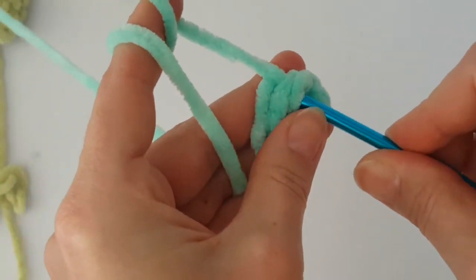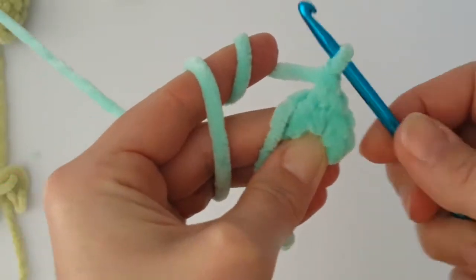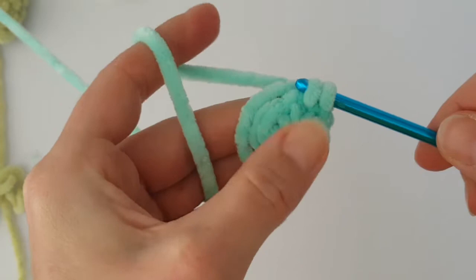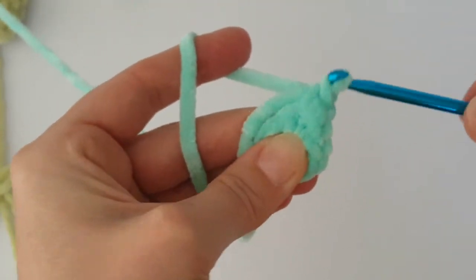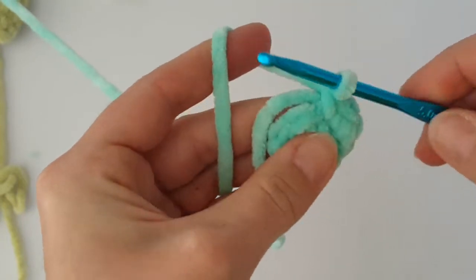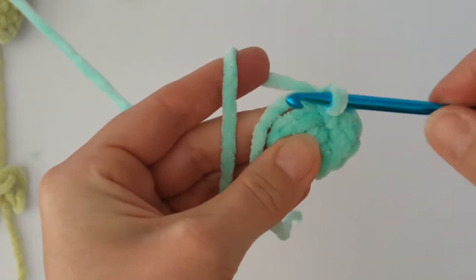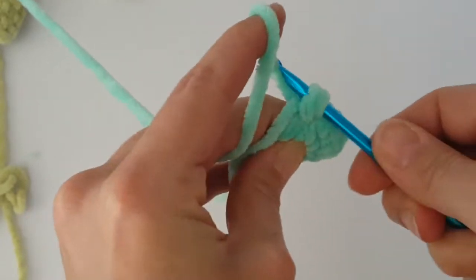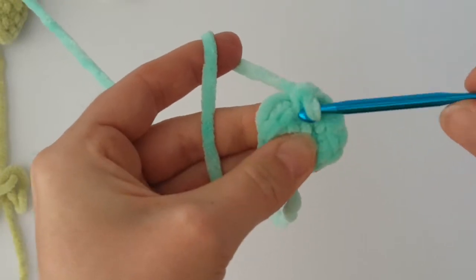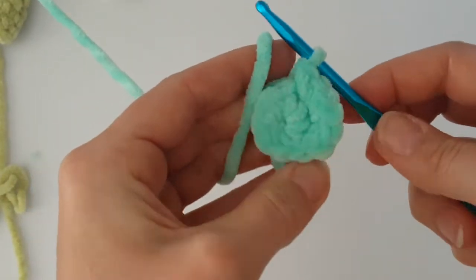In the next round make 2 single crochets in each stitch all the way around, and mark the beginning because we are going to work in a round. I'm hiding the starting tail behind my work because it's more comfortable for me — it's less work at the end. You can follow me if you want, or you can sew the starting tail at the end inside the body of the dinosaur. It's up to you.